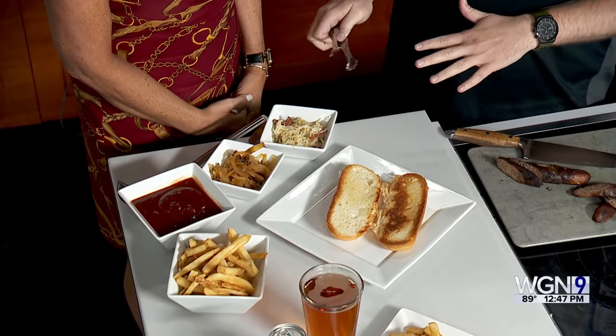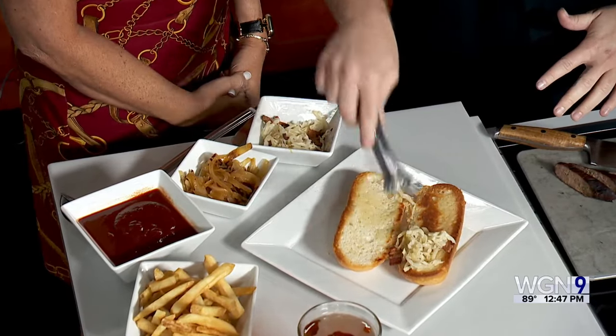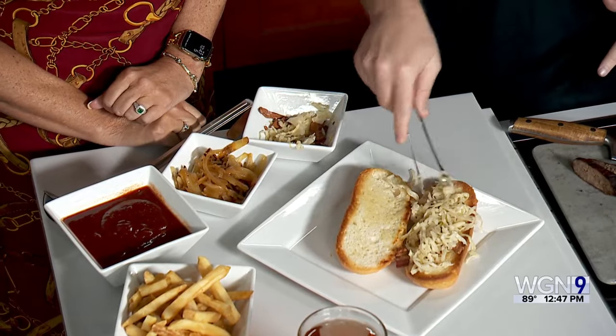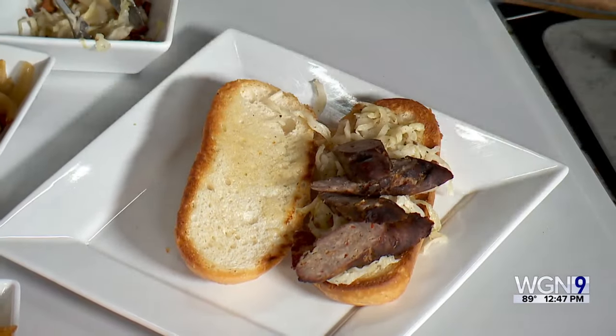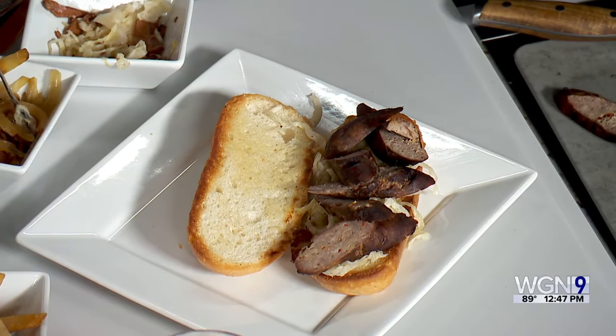It smells great. We've got everything we need to make this sandwich. We start out with a really nice buttered and toasted roll. Then add some bacon-braised sauerkraut — the bacon adds an extra bit of flavor. Put that on the bottom, then place the sliced hotlink sausage — sliced on a bias at a little angle. Then add some caramelized onions on top.